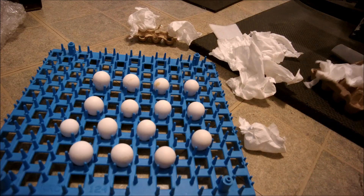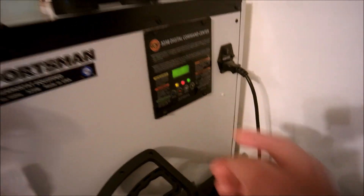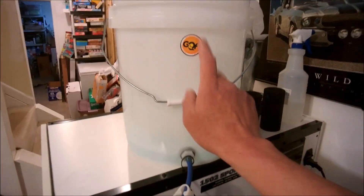That looks good. Now I'm gonna go ahead and turn the incubator on, let that heat up, fill the water reservoir up, and then put the eggs in — like an easy bake oven. Set it, forget it. It's gonna be awesome.